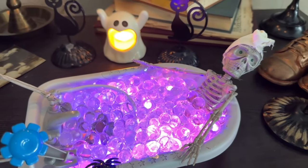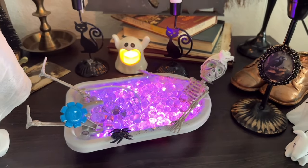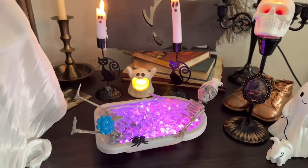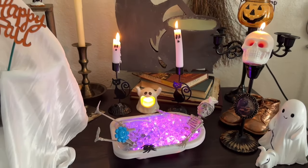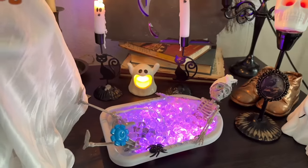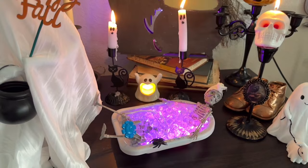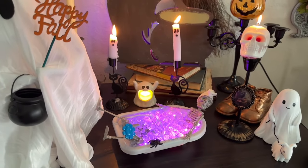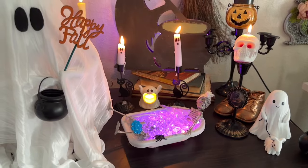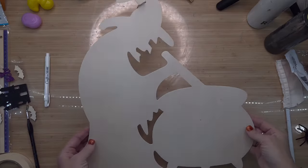I decided to grab some of those fairy lights I got off Amazon — I'll leave the link below. You get 24 in a pack for about $11.99, so roughly 50 cents each. They're orange and purple and perfect for Halloween. Since the candle look was such a big deal last year, I just wanted to try something different. You can always melt down Dollar Tree candles and use those if you don't want bubbles.